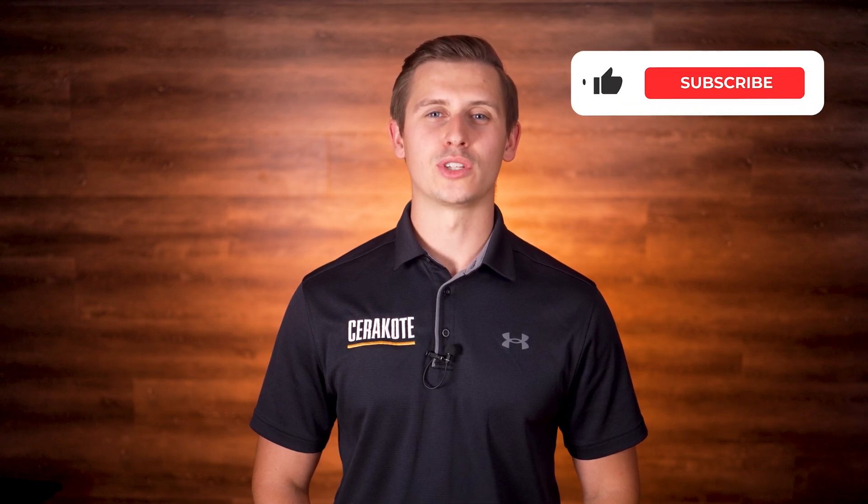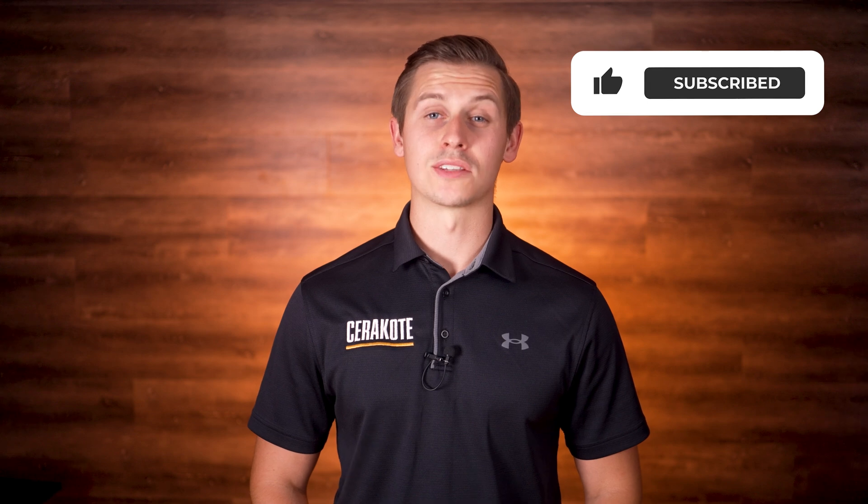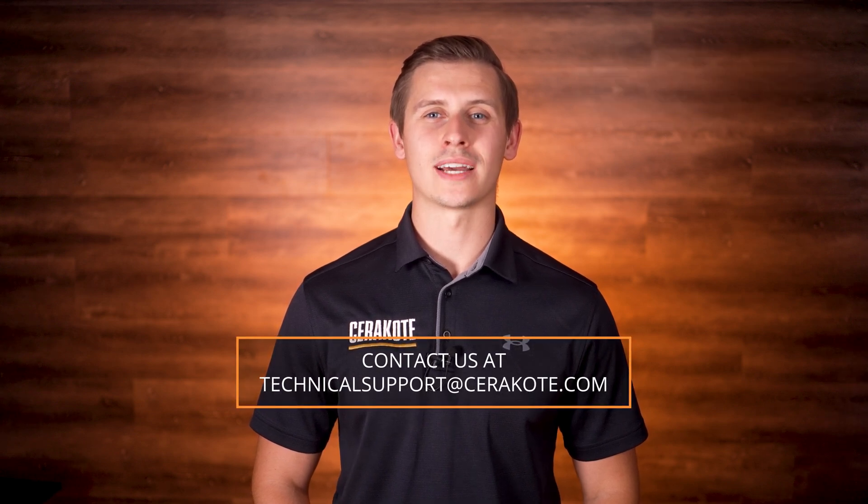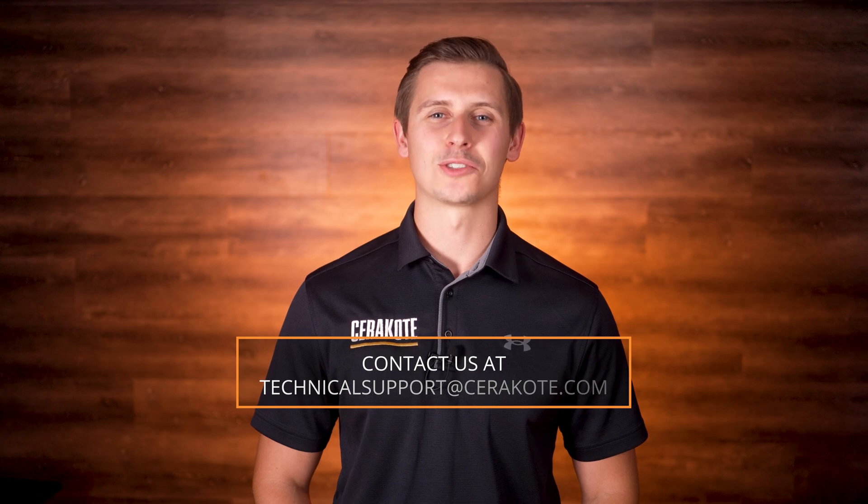This concludes the video application guide. Please refer to the training manual for additional information and feel free to browse the rest of our YouTube channel where we have a library of helpful videos. Please reach out to our technical support team at technicalsupport@cerakote.com with any additional questions.